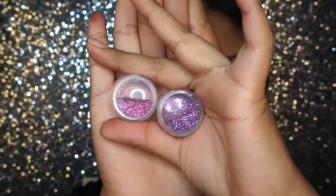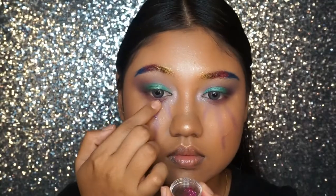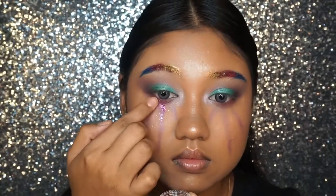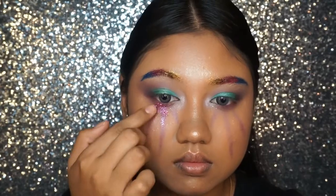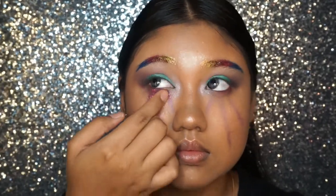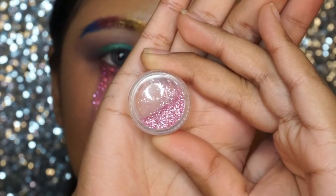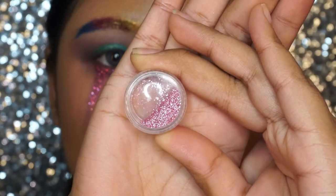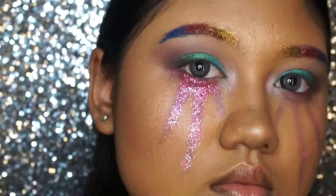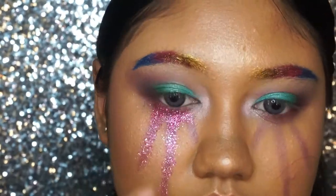Starting off, I'm using a deeper shade of purple, mixing them together to put on our glitter tears. Then using a lighter shade of glitter in a beautiful baby pink color to put at the end of the tears to create a gradient light effect for the tear.